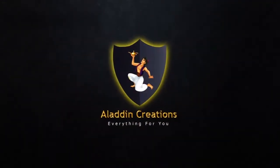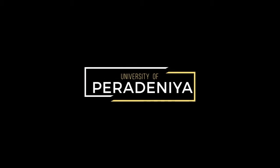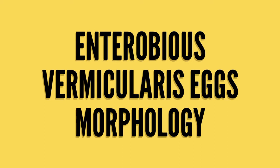Aladdin Creations presents: Enterobius vermicularis egg morphology.